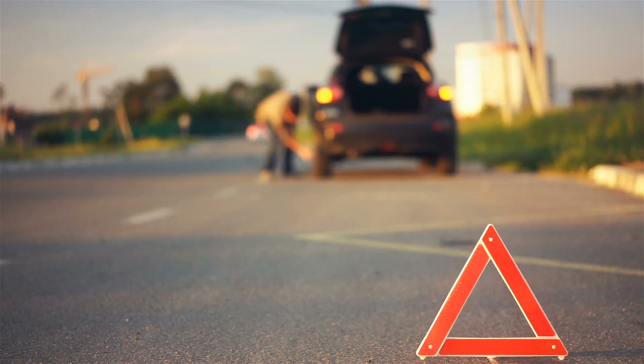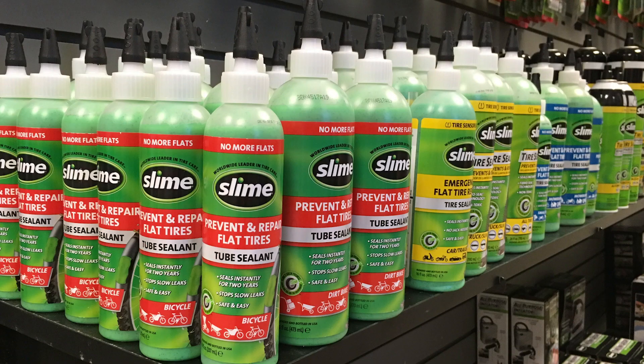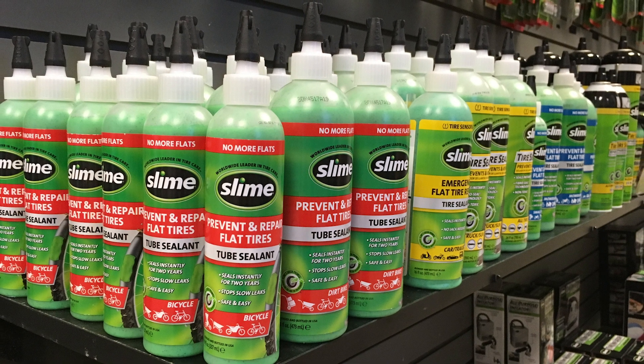Getting a flat tire is the worst. Wouldn't it be great if we lived in a world with no flats? Slime's No More Flats formula makes the dream possible.